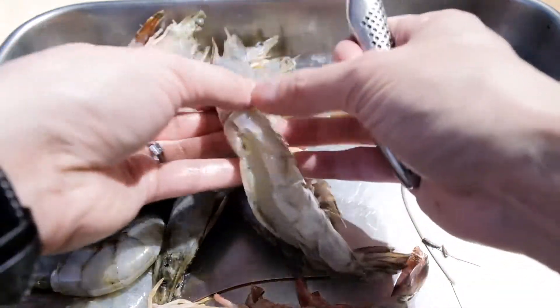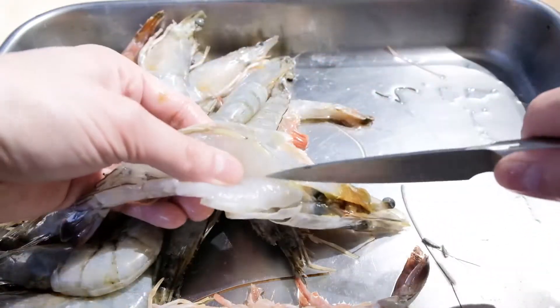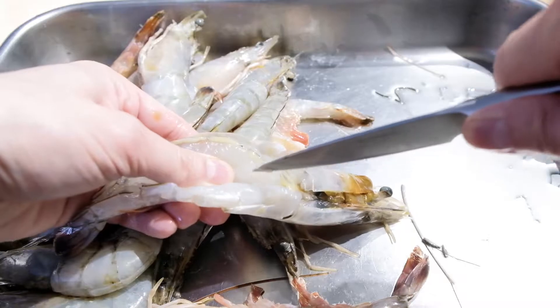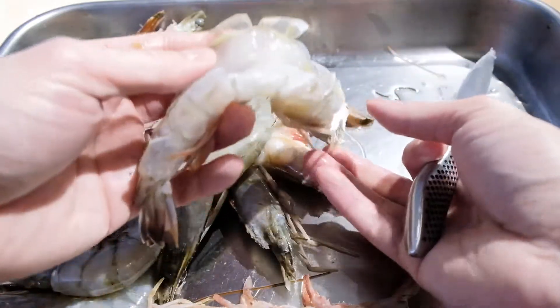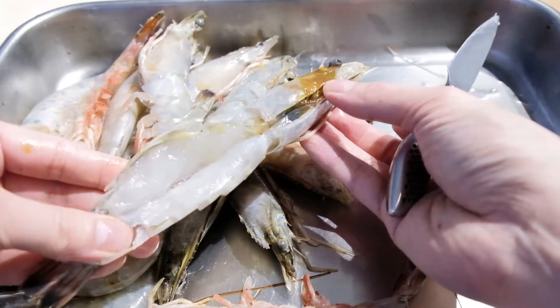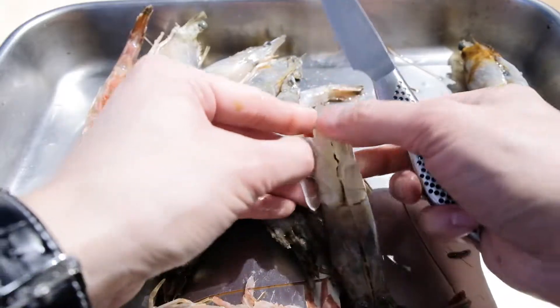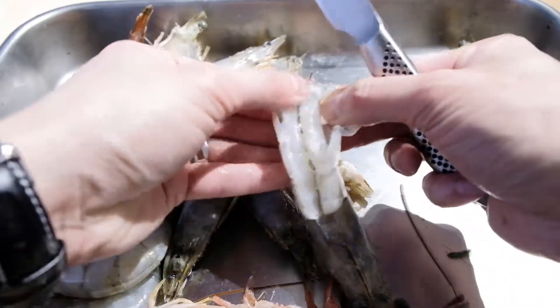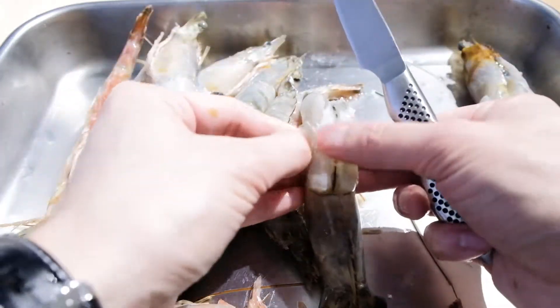Once the shrimp is deveined, take a paring knife and start to butterfly the meat, meaning you want to split the meat apart at the middle. Don't worry about going too deep because there's still shell on the shrimp keeping it together. Repeat this process for all the other pieces of shrimp until you're ready for the next step.